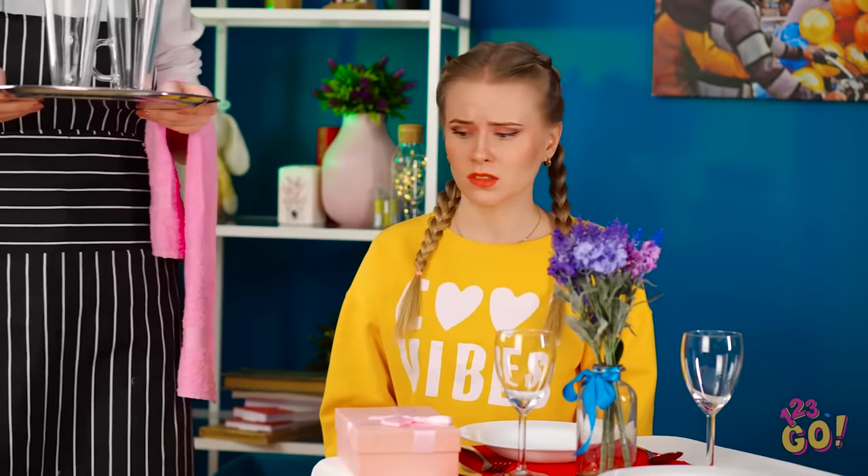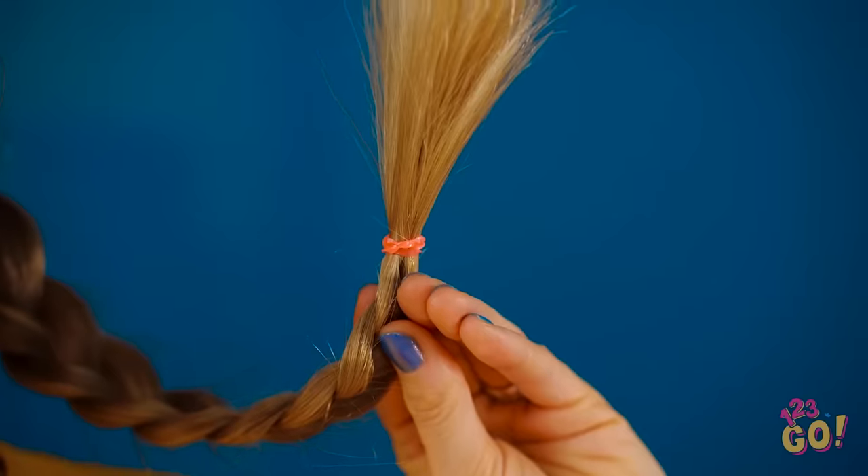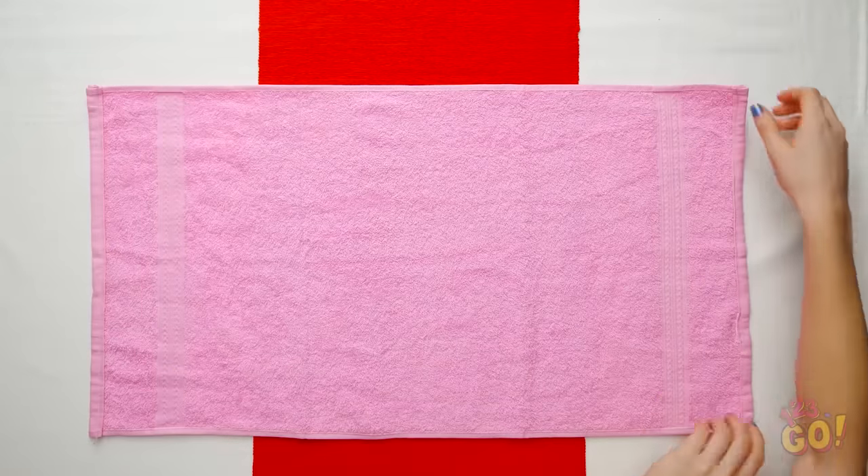Oh no, I totally forgot to get Lily a gift! Ugh, that won't work. But this sure can! All I need is this hair elastic and I'm good to go! If you need a last-minute gift, try out this hack.